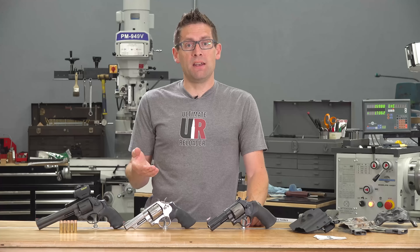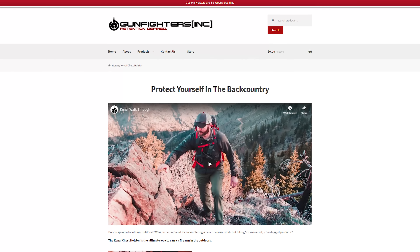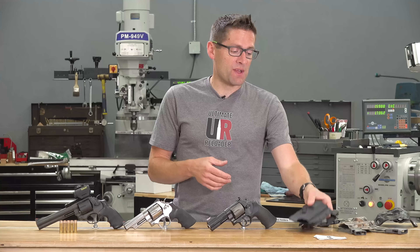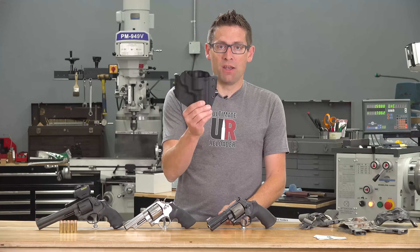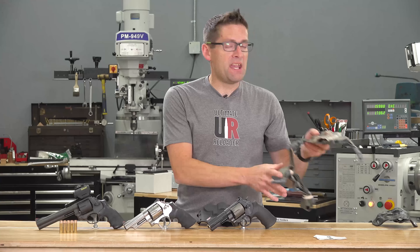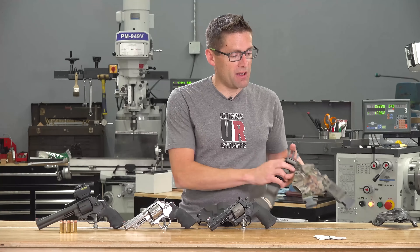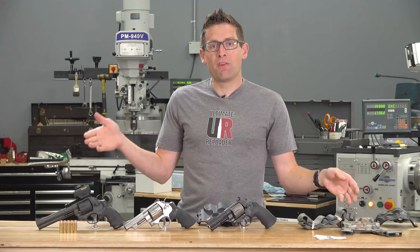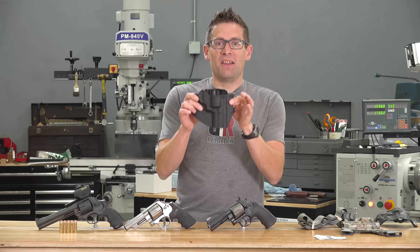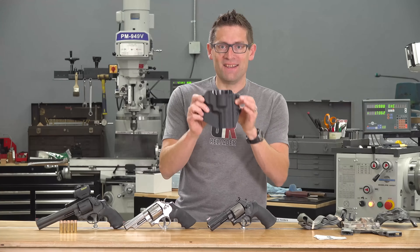I wasn't finding what I needed, and then I found Gunfighters Inc. — a local company right here in the state of Washington. They've got two very popular models I wanted to check out: the Ronin, which is for outside-the-waistband carry, and the Kenai, which is for chest carry. So if I've got a pack on, the Kenai is going to be great. For all-day, every-day ranch activity and sitting around the campfire, the Ronin is the answer. Let me show you each of these holsters in detail.